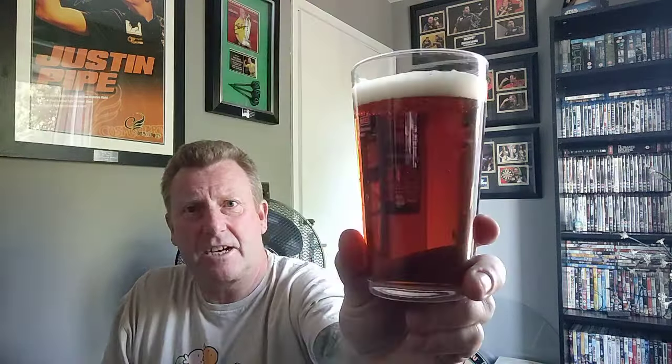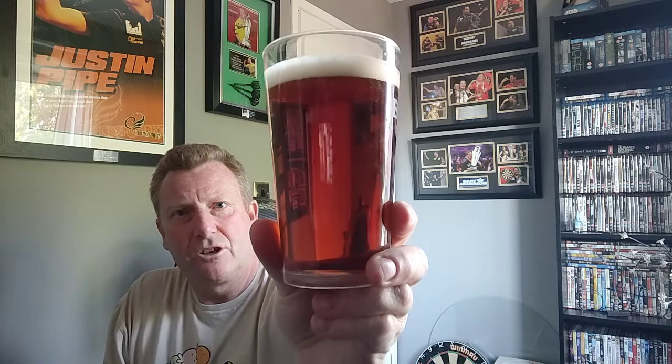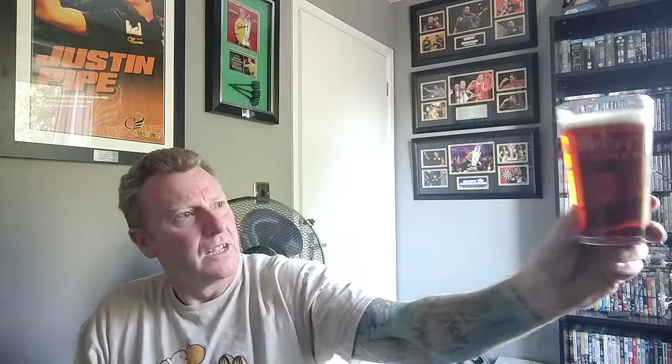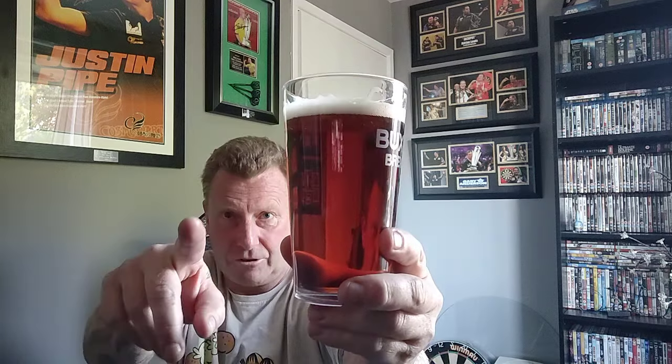Beer in a glass - it looks, with the light on it, very much like a copper mahogany sort of colour. When I look at it it's dark, but what you're seeing on the camera is probably a true reflection - mahogany copper looking beer. A few gentle bubbles going up, just about half a finger of white on top. It's slightly off-white actually, not pure white, but it's looking very old school. Give it a swirl.